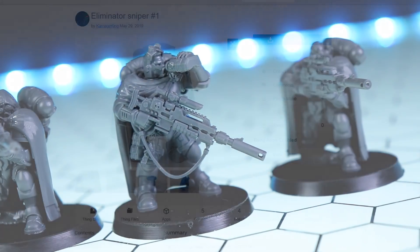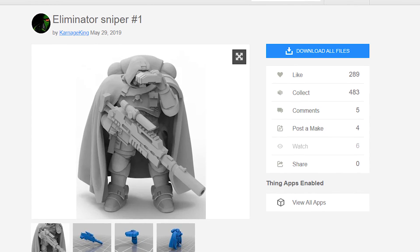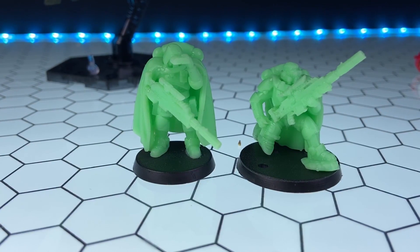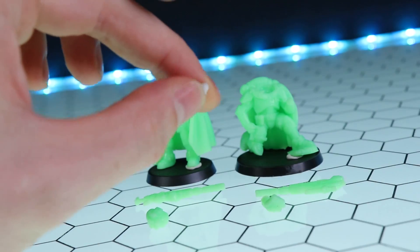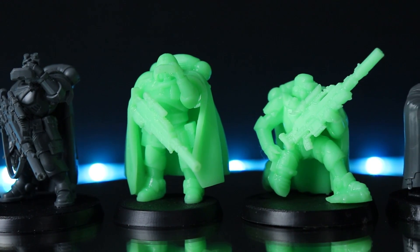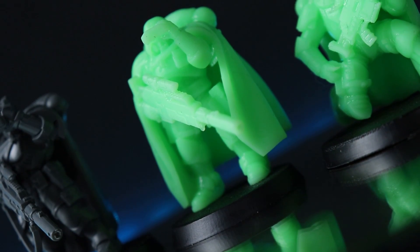Jumping over to Thingiverse, Carnage King has a whole multitude of 40k-style minis on there. I went for Eliminator Sniper No. 1 and Sniper No. 3 — links in the description, free to print but you can tip the artist. These do print out in tiny, tiny parts, so you need to stick them together. I tried using tack but failed, so I busted out the superglue. Once these are stuck together, they look fantastic. I'm absolutely blown away by the detail this printer can produce — these are tiny, really really small, and the detail is fantastic.